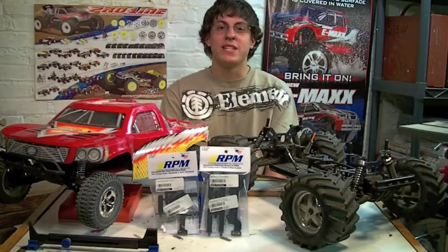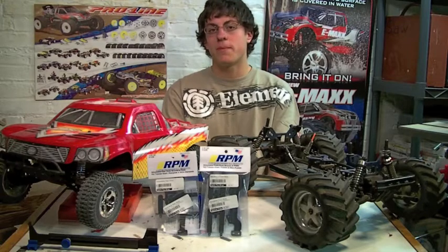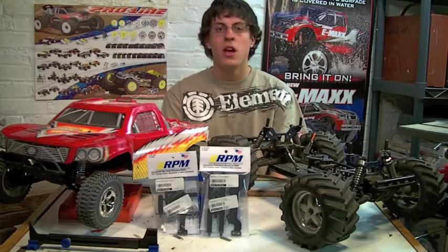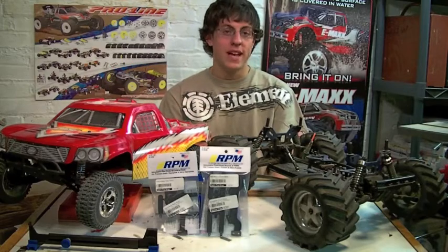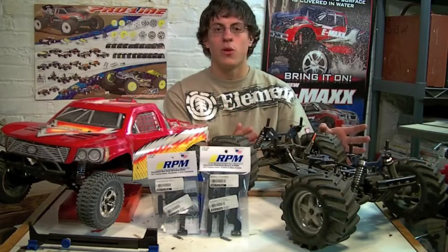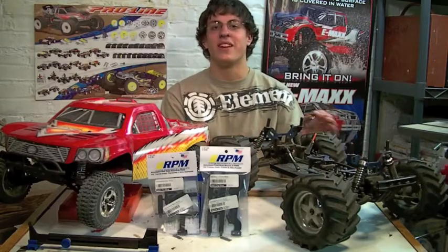Hey Enthusiasts, thanks for tuning in to this week's RCEnthusiasts.com video. This week we're doing something a little different. We're going to take a look at RPM RC Products Nylon Body Mounts for the Traxxas Slash, explain toe-in and toe-out, how it affects your vehicle's handling and how to adjust it, and we're introducing you to our new project, the GS Storm Ultimate Truck that we got for $10 at a swap meet. Let's get started.